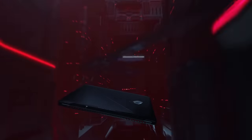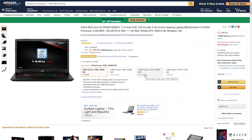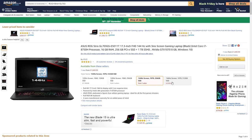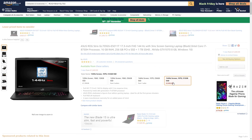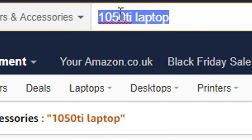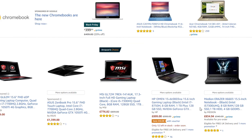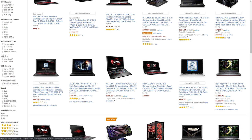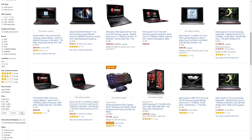Next is the GTX 1060. You can also get a GTX 1070 version, which has a 144Hz screen and higher capacity SSD, but that is very expensive. If you're on a tight budget, the 1050Ti in most gaming laptops is a really nice happy medium. And if you want to see some cheaper laptops that can still run games, they'll be linked in the description.